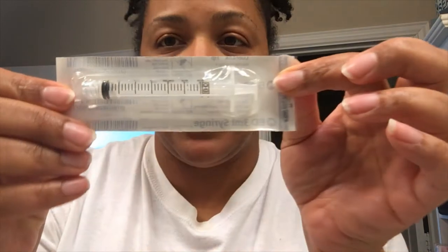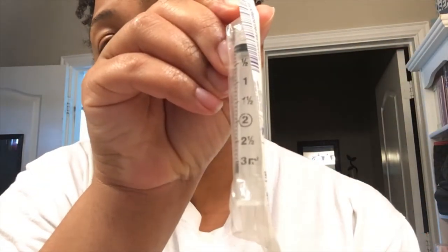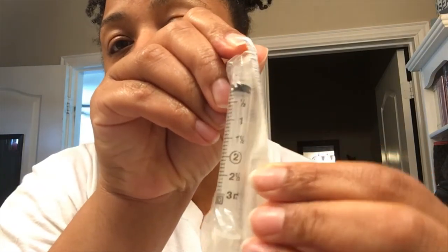The syringes I have to load myself. What I do is take a syringe — this is a 3 ml syringe — and the needle comes separately. I'm going to show you there are two needles.